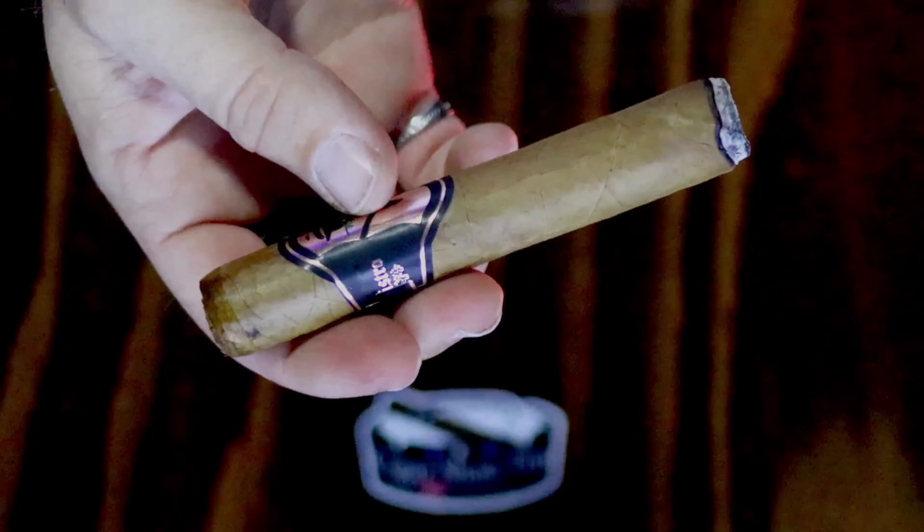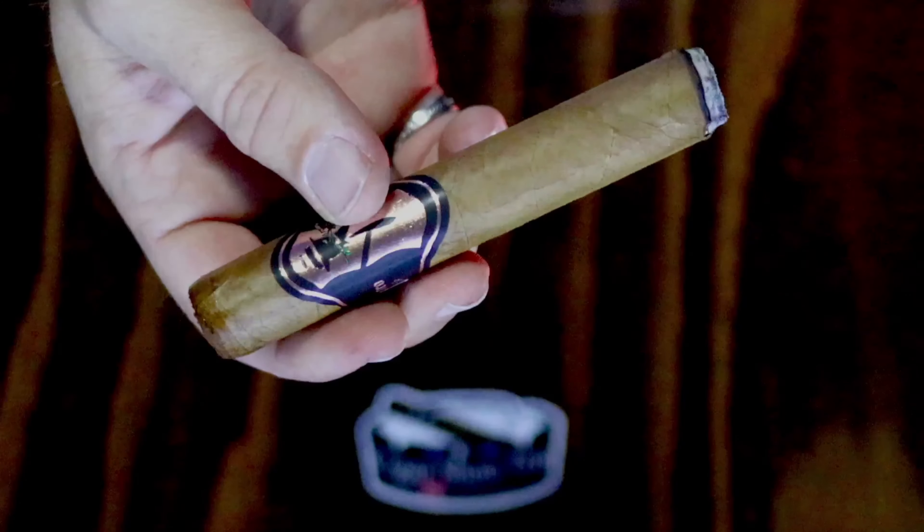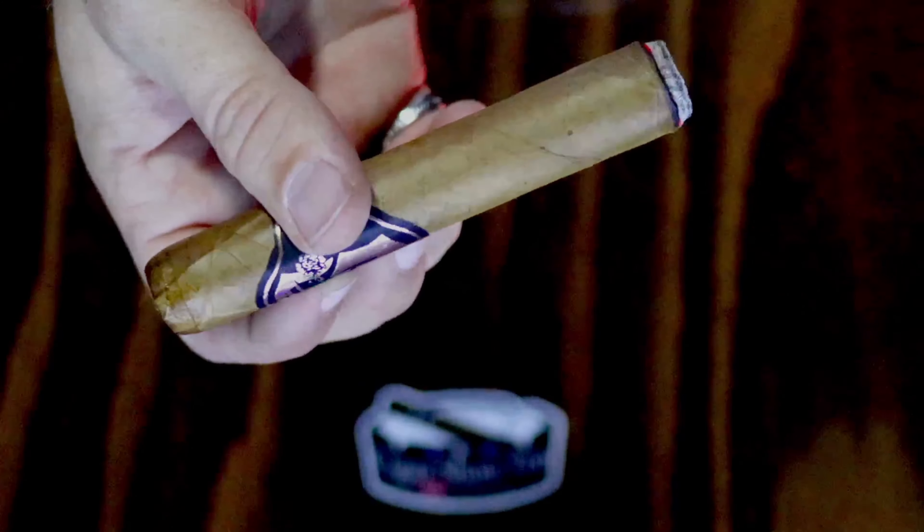Let's talk about the blend on this cigar, because it's very unique. It has a Connecticut Seed Desflorado wrapper — I'll get to what that means in a minute. It has an African Cameroon binder, and fillers from the Dominican Republic, Colombia, and Nicaragua. This is the Robusto size — the 5x50 — that I'm having.